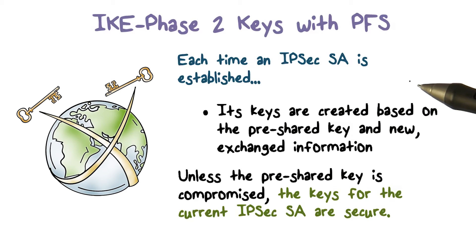With perfect forward secrecy, each time an IPsec SA is negotiated, its keys are created using the pre-share key and the new information that has been exchanged, such as the new nonce values and the new public components of the Diffie-Hellman key exchange.